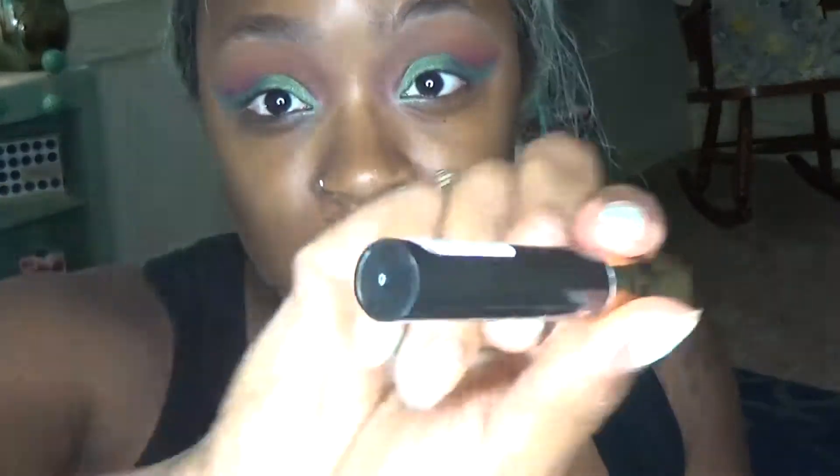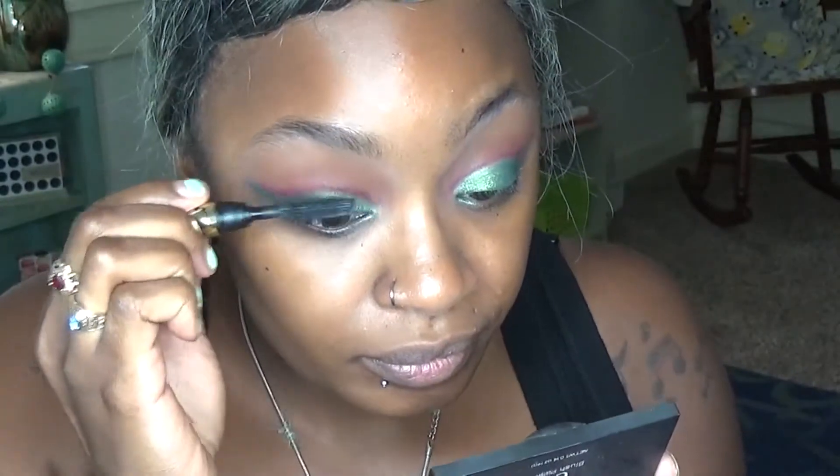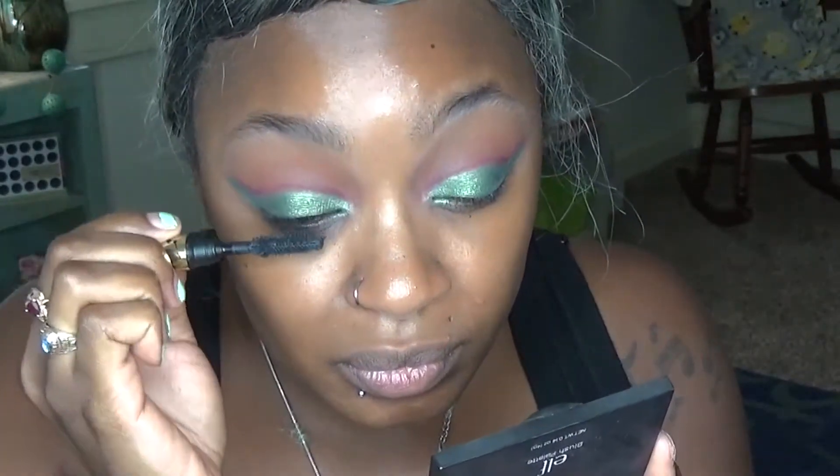For mascara today I'm going in with Tarte's Lash Paint mascara — just a sample size I got in a kit, which I did an unboxing for you guys. I've been wanting to try it out. Honestly, not bad at all — the wand kind of grabs my lashes, which I like, and just pulls through, so that's cool.